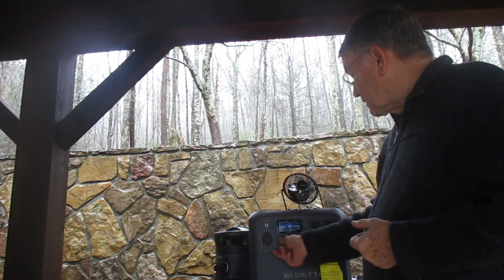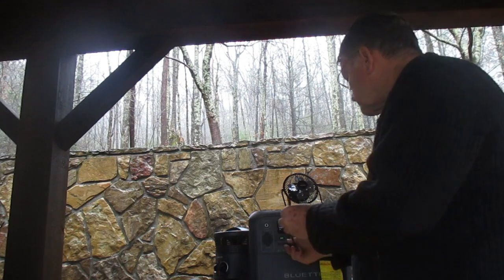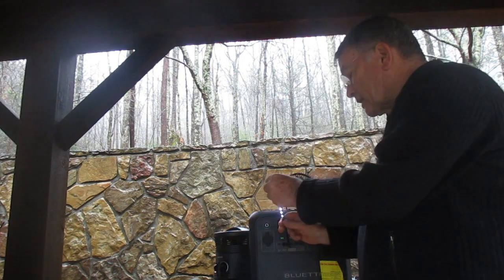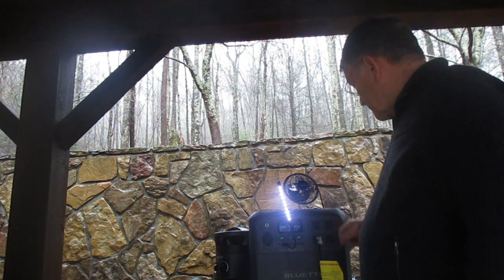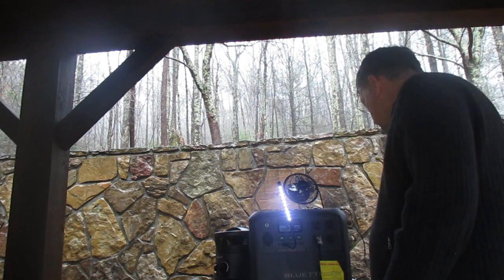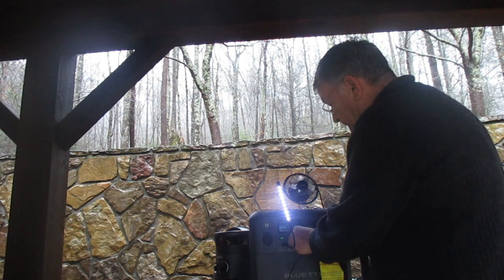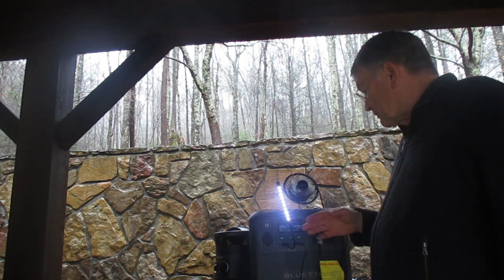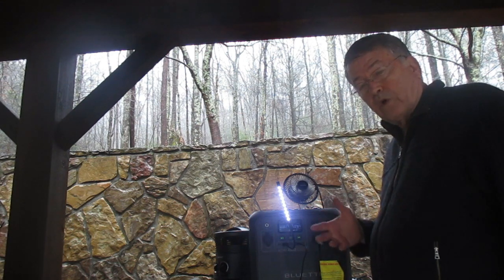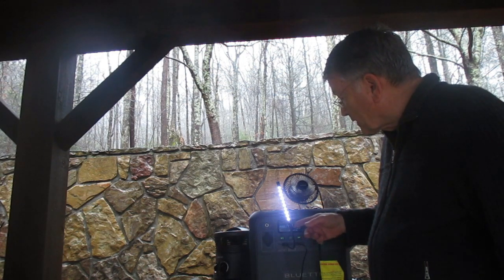We can also have DC and AC running simultaneously. So we've got our light on with DC, the heater running with AC, and the fan going as well. With all three devices running, we're pulling about 705 watts and our battery bank would last about 1.4 hours.